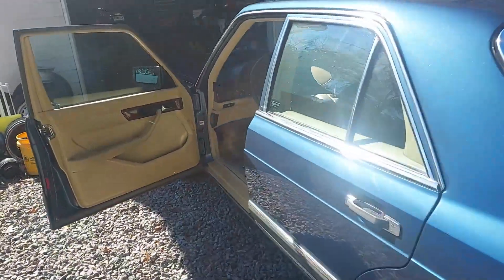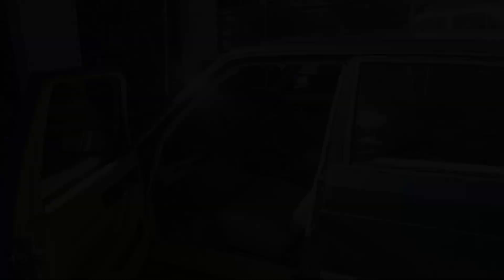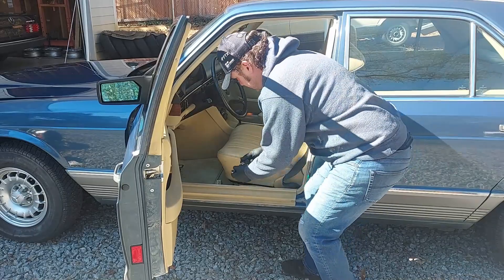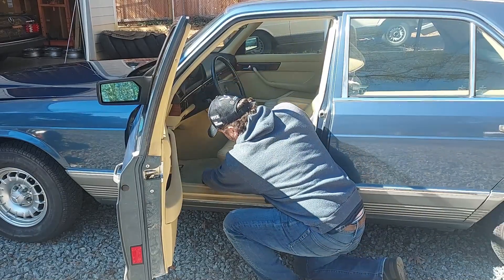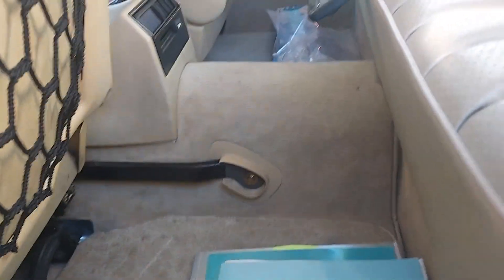We'll unbolt and remove the seat and get it onto the workbench. Basically there are four 10mm bolts — luckily we can reach them. We've removed the 10mm here and over there, and then there's a little cap you can pop off that exposes another 10mm bolt we need to undo.